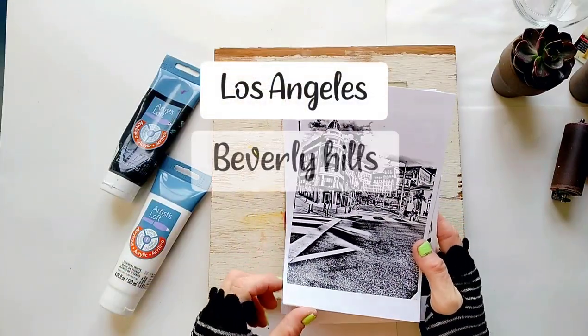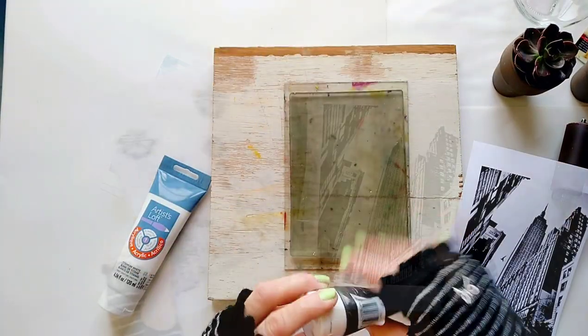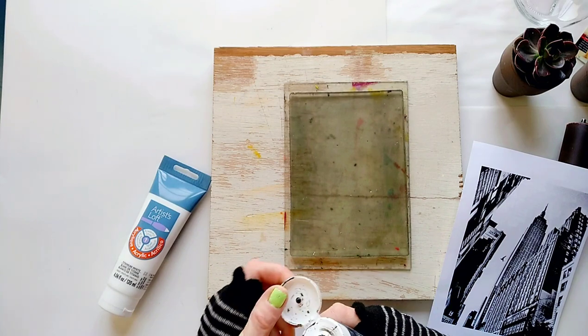Not sure you can tell, but most of these are photos I took in Los Angeles — Beverly Hills and Hollywood. I feel like I don't often use my local photos, but I will today.